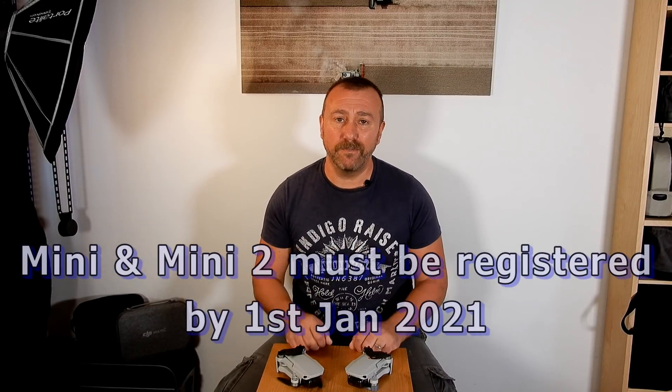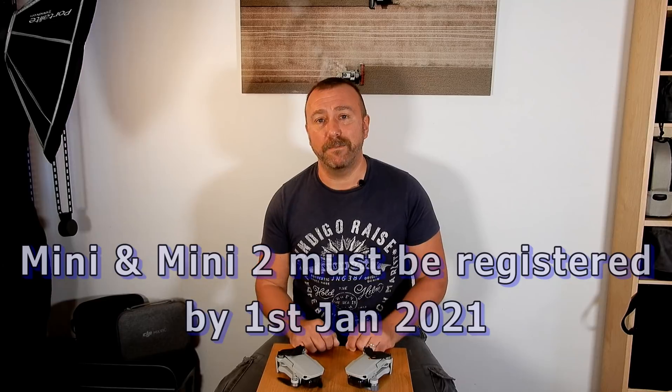That way you're at least going to learn the basic rules and skills needed to fly a drone. It'll also cover you if you end up getting a heavier drone at any point in the future. The rules for heavier drones are also changing and they're a bit more complex — I'd have to cover those in a separate video. Today I just wanted to focus on the Mini and the Mini 2, as at the moment you don't need to register, but from a week or two's time you will, and if you don't you'll get a thousand pound fine.